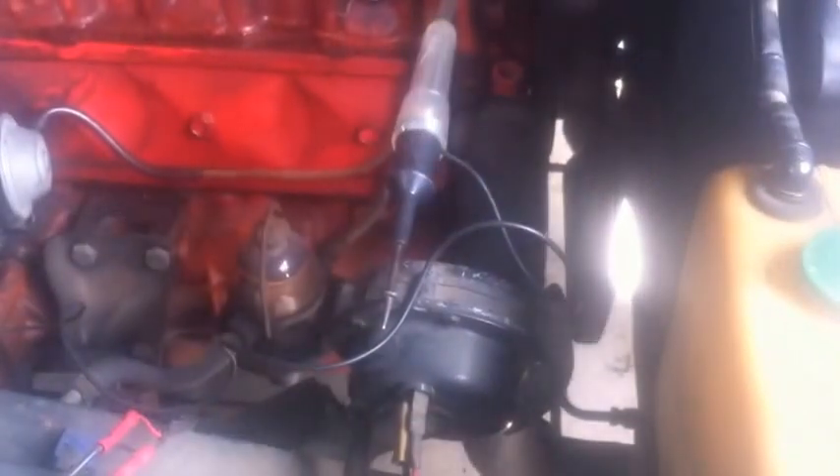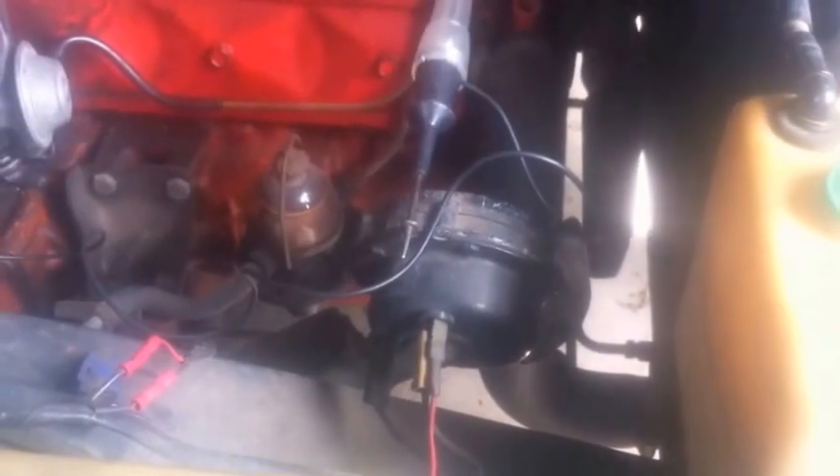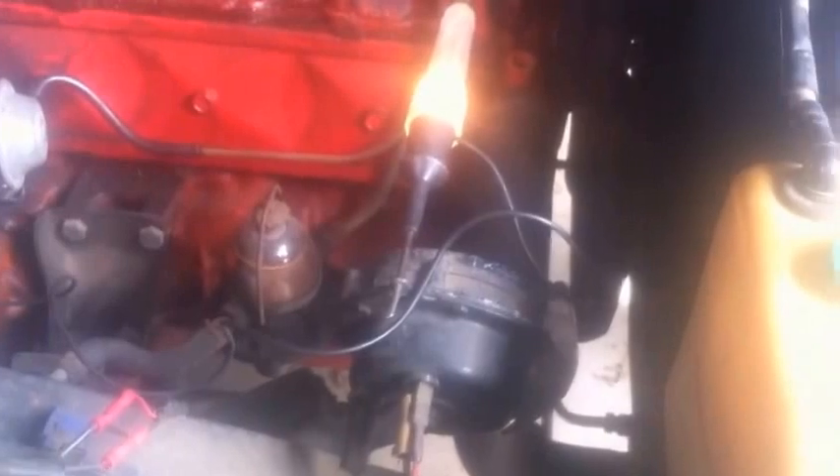So I just turn the distributor slightly again. Turn the engine backwards so the timing mark goes away, and bring it back keeping an eye on the light. And there the light comes on, and the timing mark is on 6 degrees.